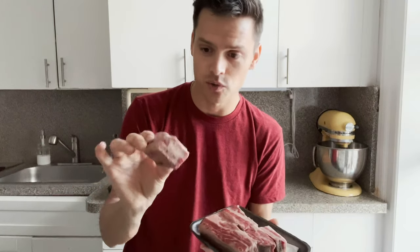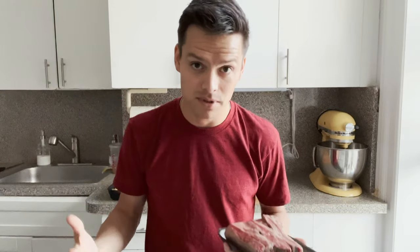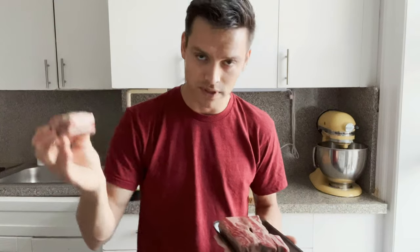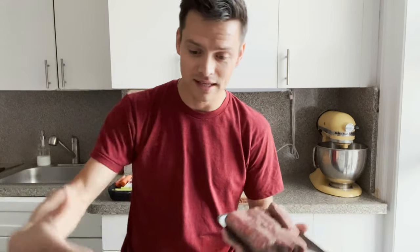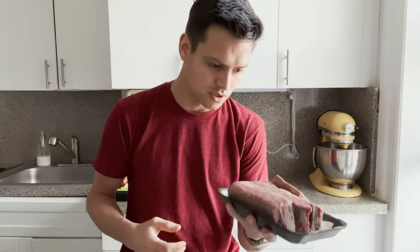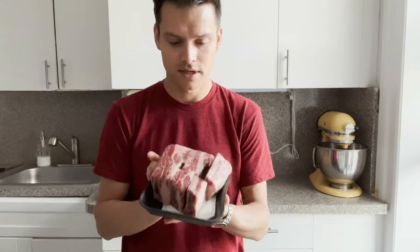First things first — I've got my short ribs. I'm using bone-in English cut short ribs, so they're cut along the bone. The other way you can get them is called flanken — that's where you cut perpendicular across the rack into thin strips. A lot of Korean barbecue uses flanken cut. I like the bone because it makes a deeper broth — you're almost making a bone broth in the braise as it cooks, so you get a little deeper flavor, though you do pay for the weight of the bone.